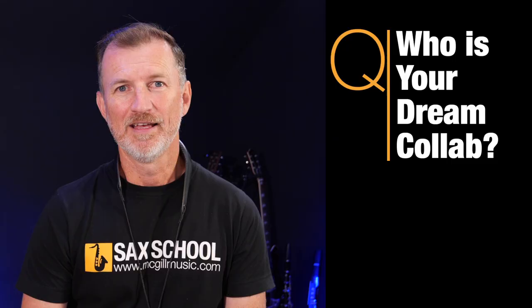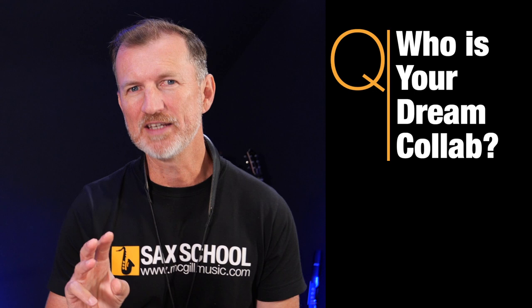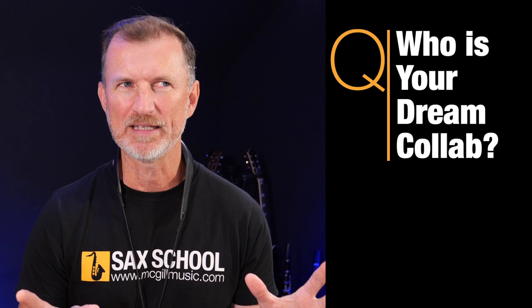So there are three more steps in the process, but first tell me — what would be your dream collaboration? If you could collaborate with anybody at all, who would it be? Let me know in the comments, I'd love to know.